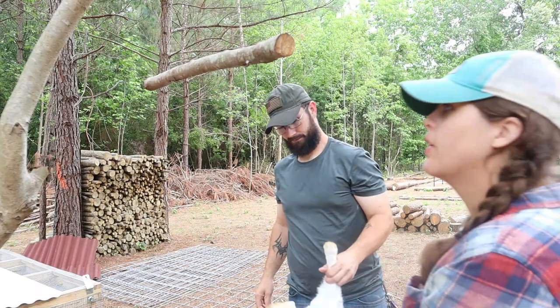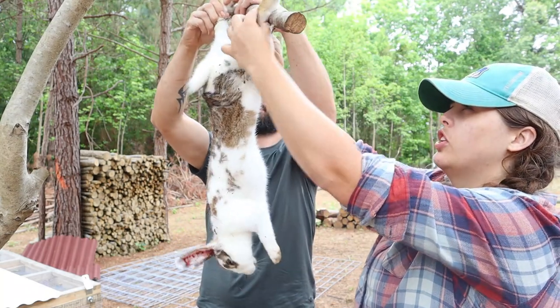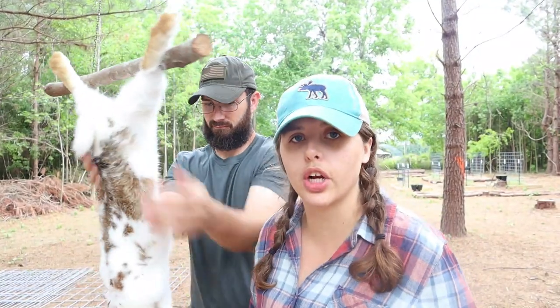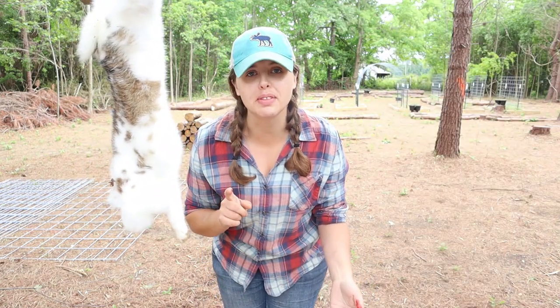Kenneth is going to walk me through how to butcher this rabbit step by step so we don't miss anything. The first thing we do is hang the rabbit up — ankle bones toward the wood, paws away. It goes just under the ankle; you can feel it. Pull it down and make sure it's tight. Next we cut the head off because you want to drain all the blood as fast as possible. Tip: if you get blood on your clothes, hydrogen peroxide will take it out — spray it, let it bubble, then wash normally.